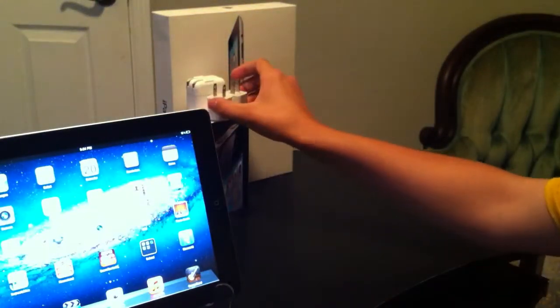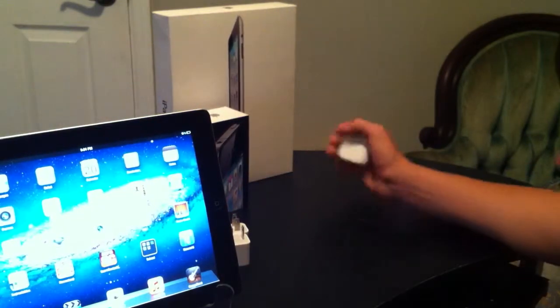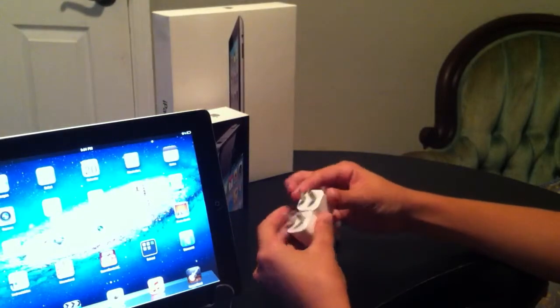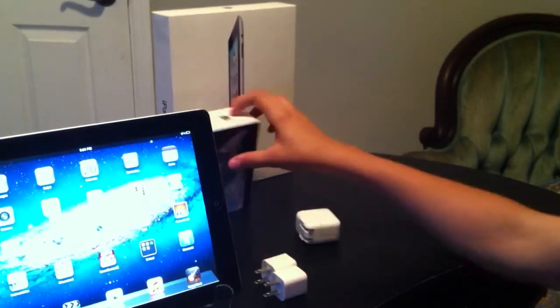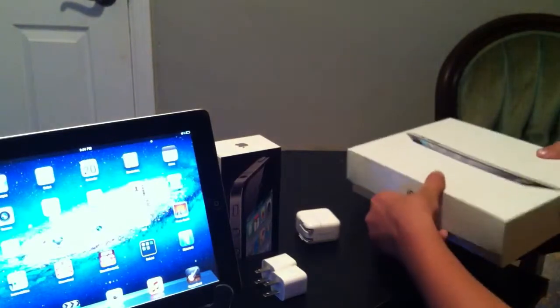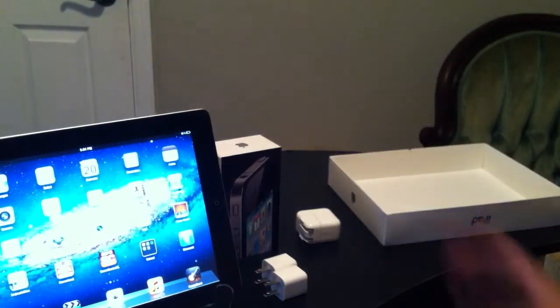This we have is the iPad box stand. If you have an iPad wall adapter, it comes with your iPad. And optionally you have two iPhone wall adapters, an iPhone box, and an iPad box. Set down your iPad box.